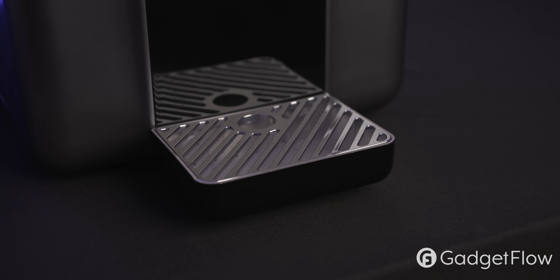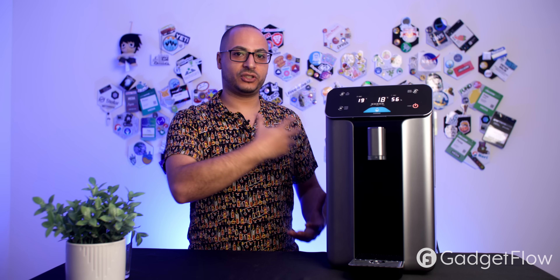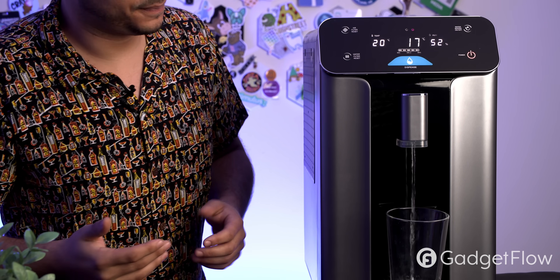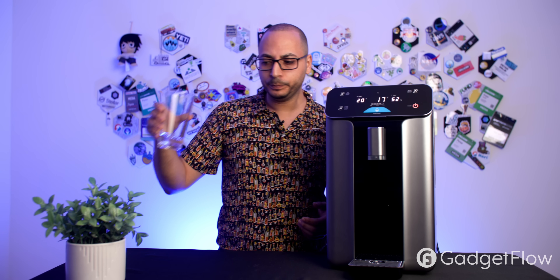This is the A10 atmospheric water generator by Herrain Nanotech. It has just a few simple buttons. First, you turn it on — you want to place it on your countertop with eight inches of clearance from the wall to allow good airflow, since air goes in and water comes out. Once it's on, it's plug and play: put your cup under the dispenser, press dispense, and you get water. Hit it again to stop, then sip and enjoy crisp, clean, filtered water.